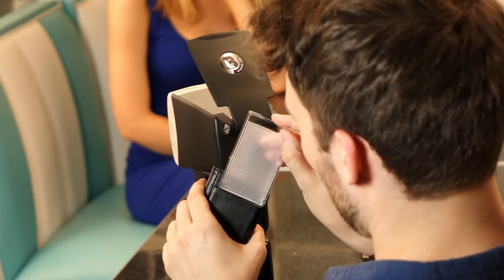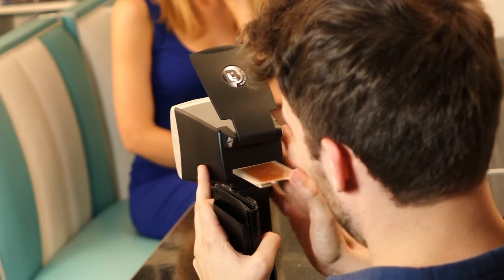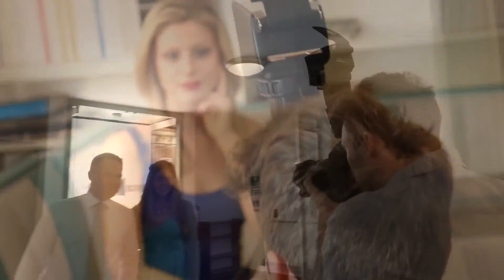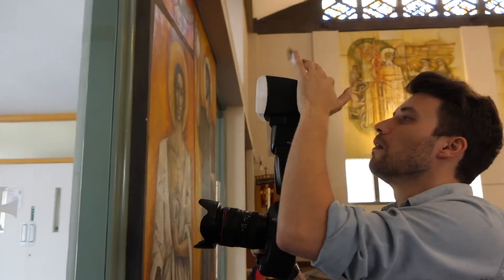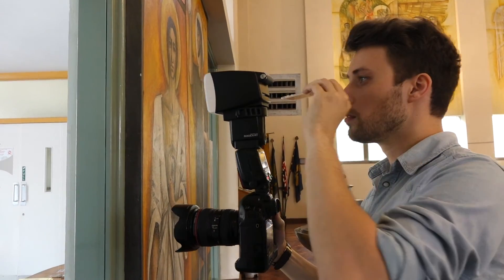One of bounce light's most exceptional features is its in-built filter system. The filter cassette is designed for quick and easy insertion. You can pop it in and replace it with ease, giving you flexibility to change colour and temperature on the go.